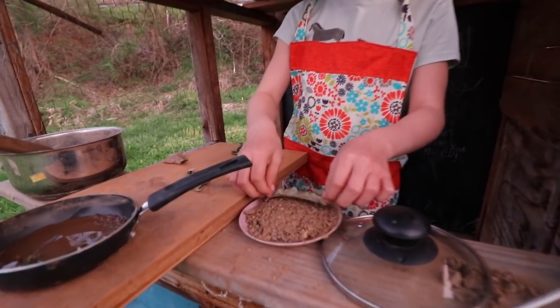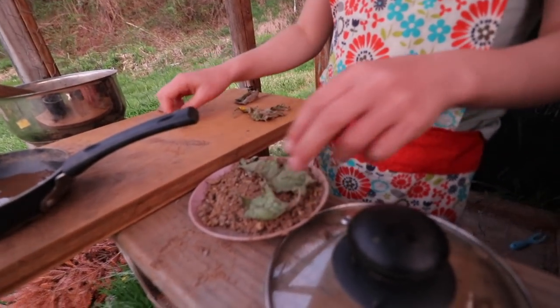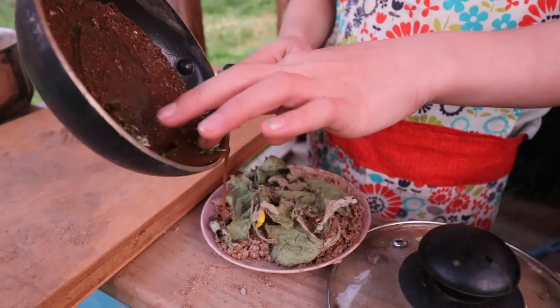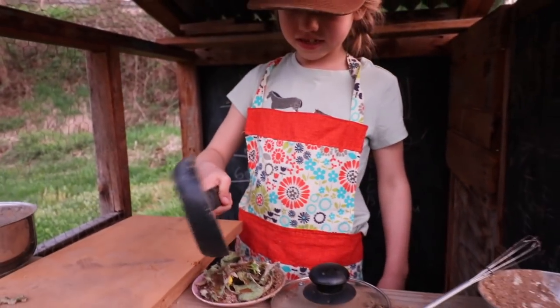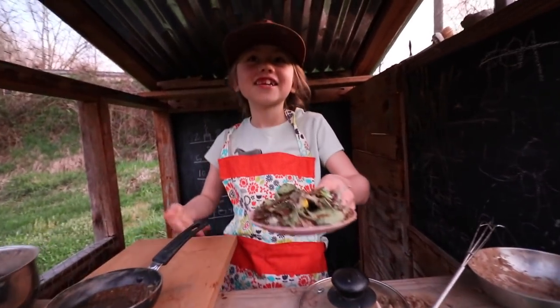You put one leaf down, and the other leaf down, and the other leaf down, and more leaves down. Then pour that over it. Isn't that nice? There it is — there's your mud pie.